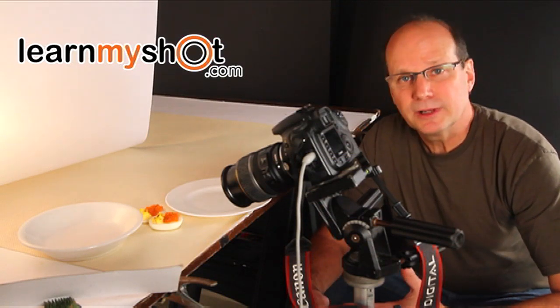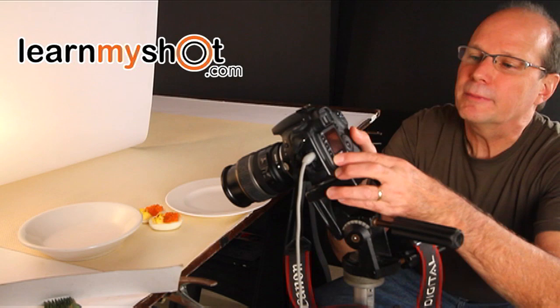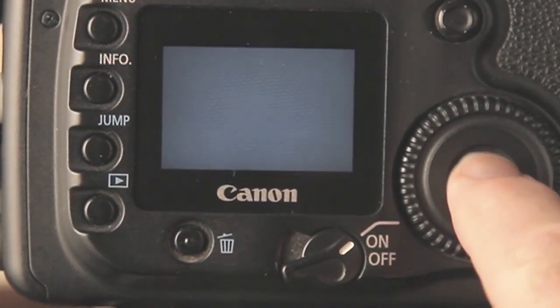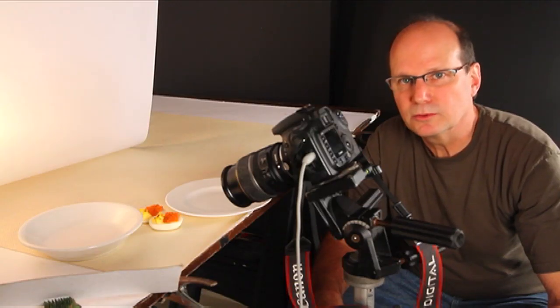The last thing we need to do now is to select the image and import the data. On the back of your camera, bring the image up. Once you have the image of your white card, push set and all the data will be transformed and you'll have your brand new white balance.